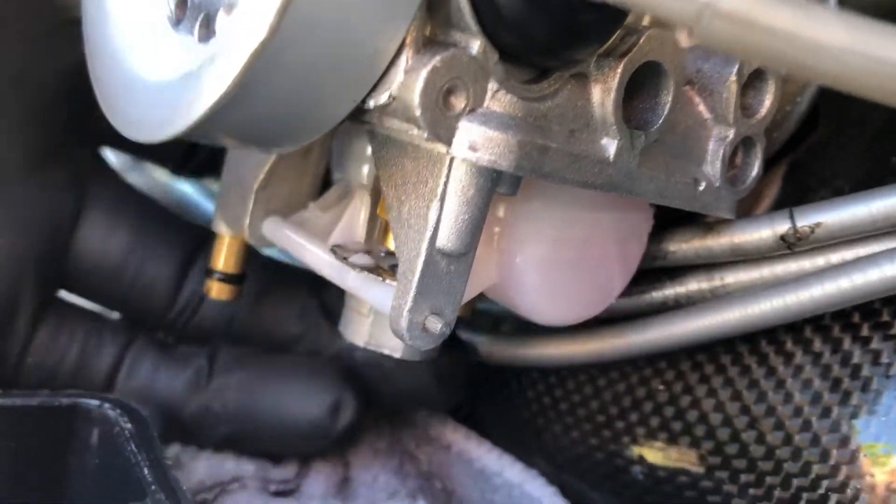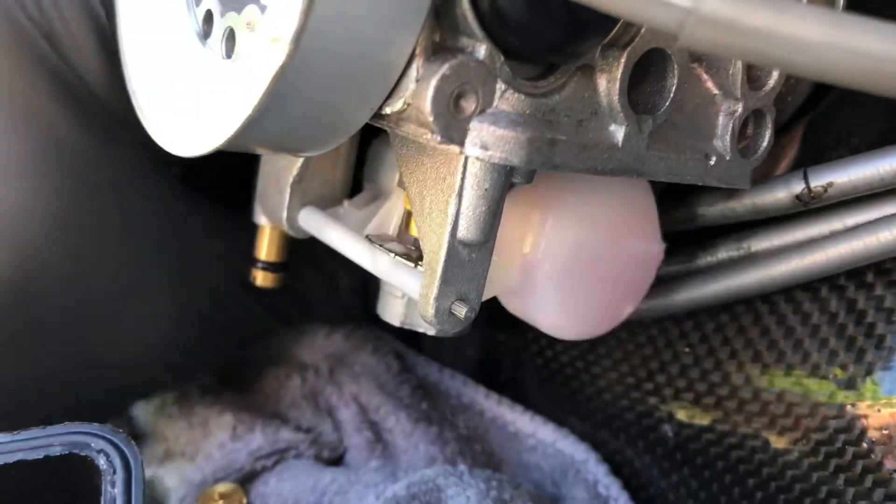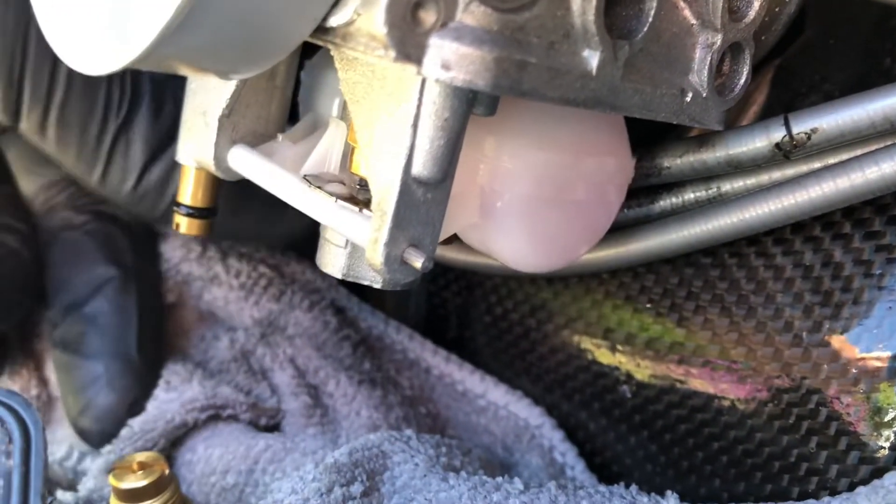The video might not pick this up, but this float is actually perforated and it's full of fuel. I'm trying to get it to jiggle - you can see the floats are full of fuel.